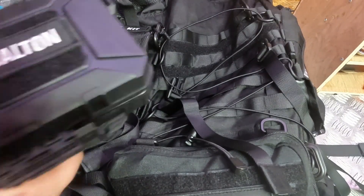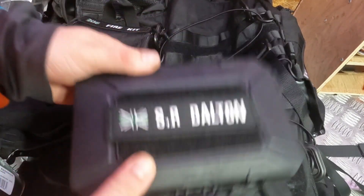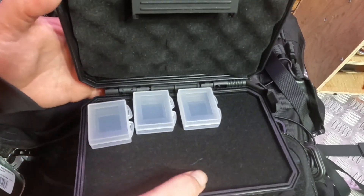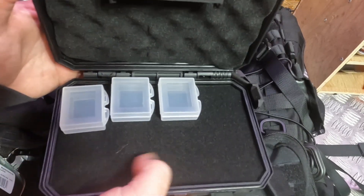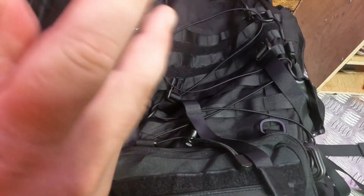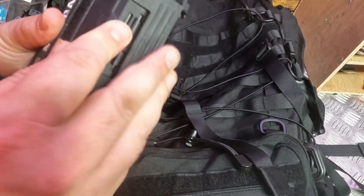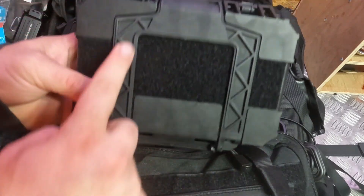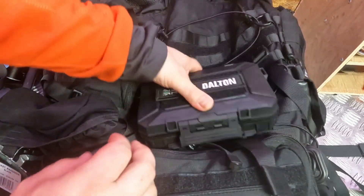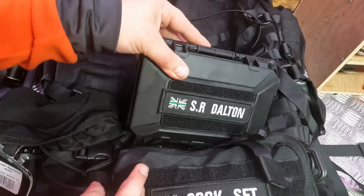One last thing I'm going to put on is this — it's just an airtight waterproof MOLLE box that I'm going to be storing camera equipment in, like the batteries for my GoPro. I'll just pass it up and attach it using the MOLLE and PALS system, and it'll live on there. That's about it!